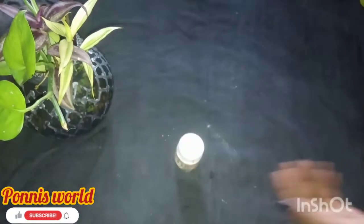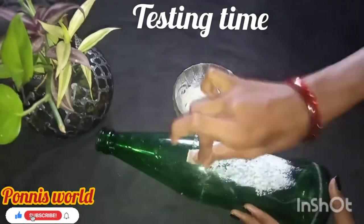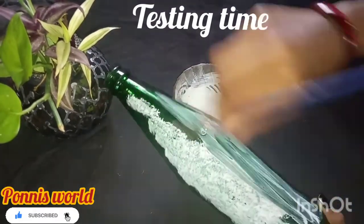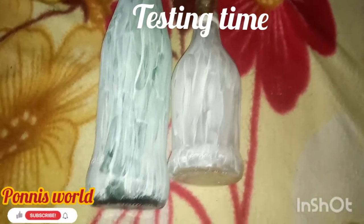We will test it. I will put a sponge on the board. I will put a sponge on it and dry it.